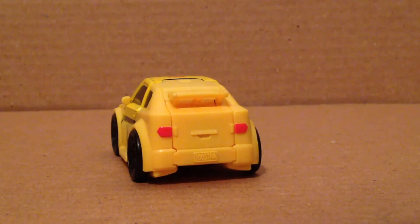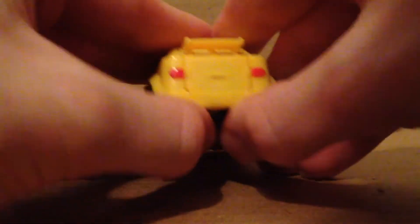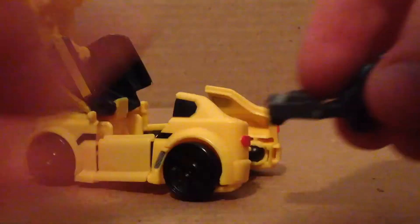Here's the back with the license plate mold and everything, with some headlights painted there too. A Titan Master can ride in the car. You just undo these parts right there and move this up right there. There's the seat, and you just take a Titan Master — here's Flintlock — and just peg them right in there.